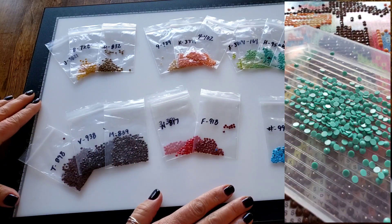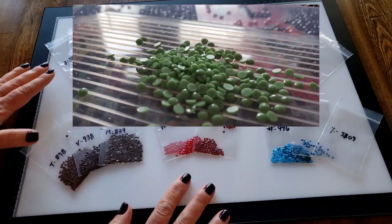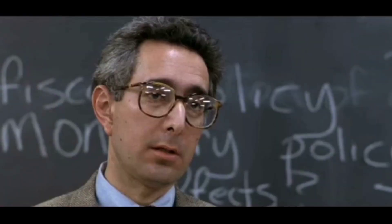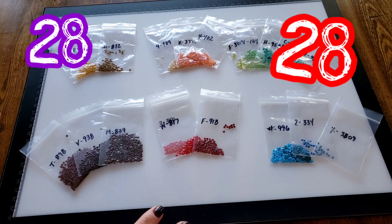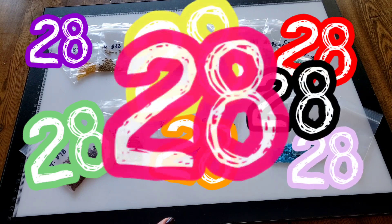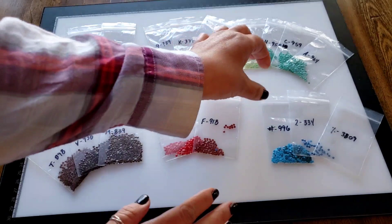What you can see here, going across the screen, are the drills for this painting. There were 28 colors total - that's what we had, 28 colors.